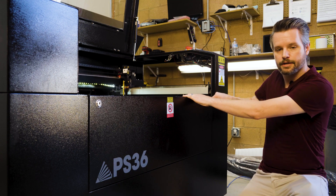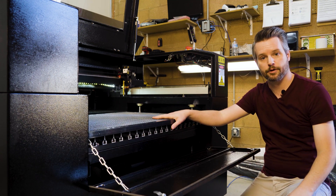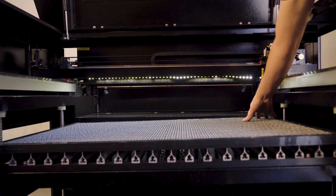The first thing we want to do is open the front pass-through. This will give us a good view of the honeycomb table. There's a panel in the back that we're going to want to level this to.